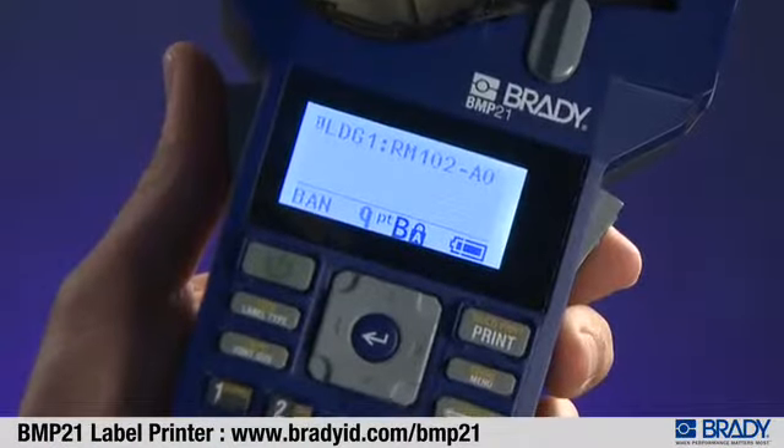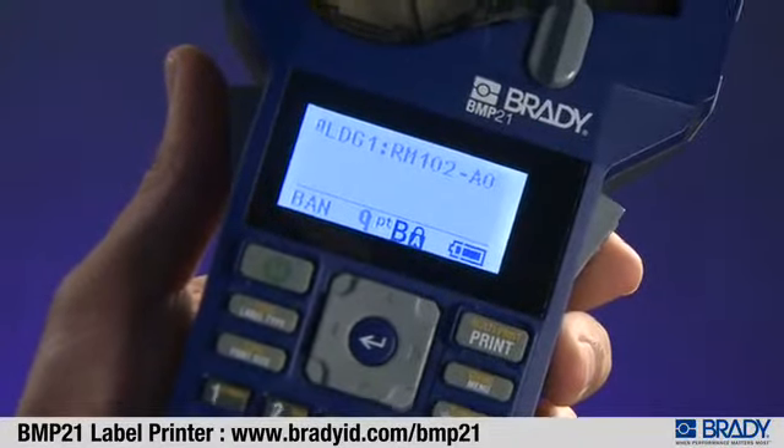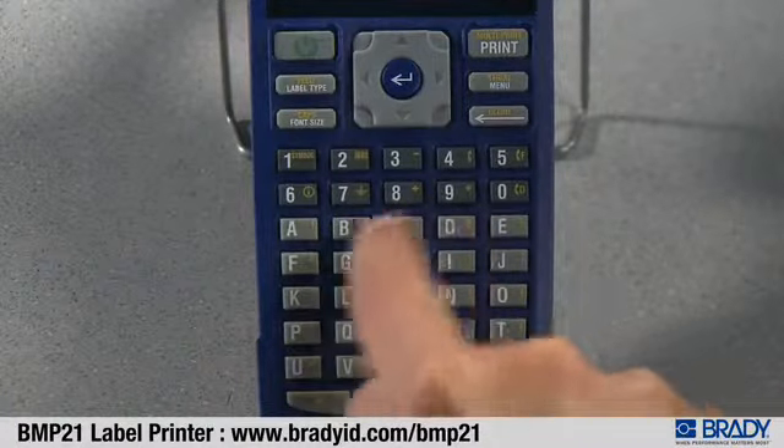The BMP21 features a large display screen for indoor, low-light, and outdoor viewing, and an easy keypad with electrical and datacom symbols.